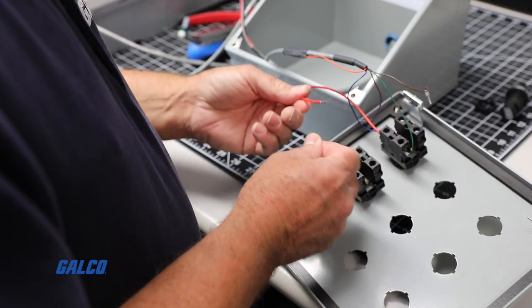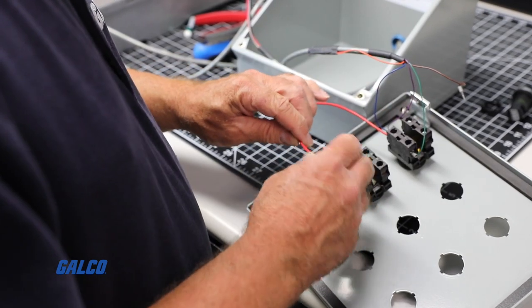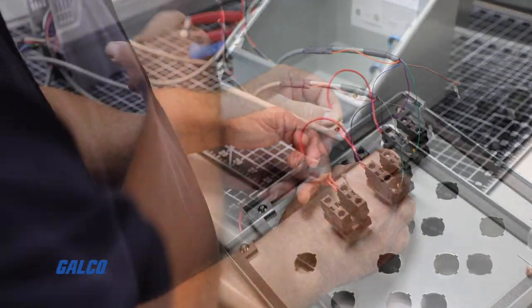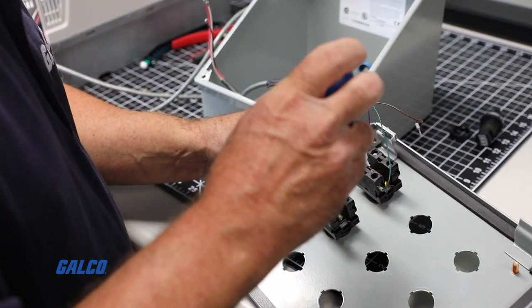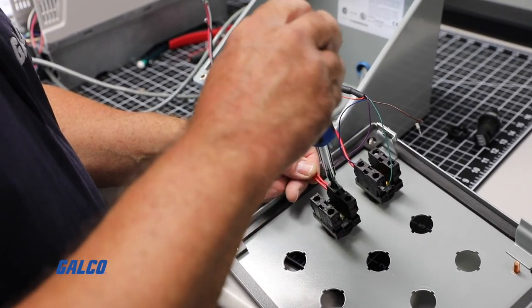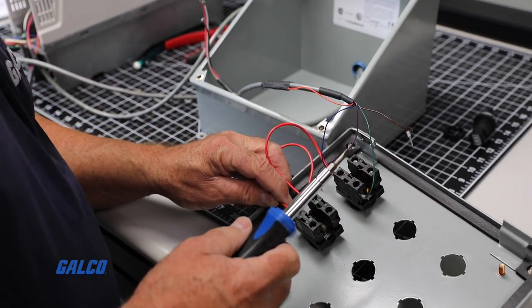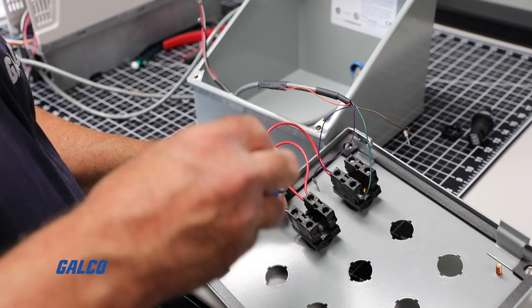Now we are going to connect our 24-volt control power wire from our drive to our forward and reverse switch. In this example, the 24-volt wire is currently connected to another switch mounted on our panel, so we will have to use two jumper wires to daisy-chain the 24-volt wire to both sides of our contacts.